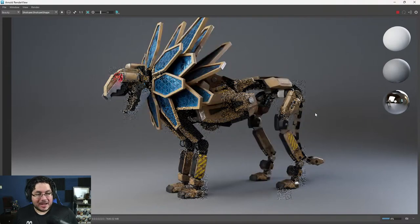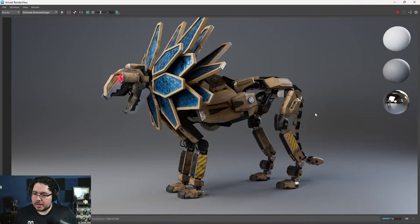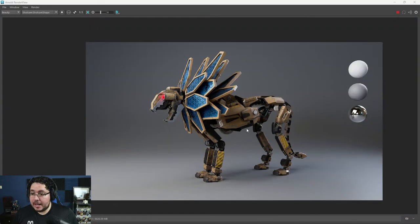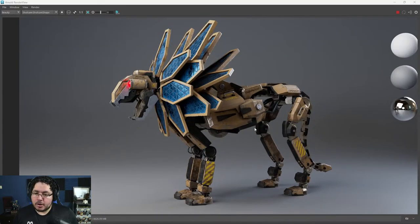I used Zoids and Transformers as reference. The concept was done by a good friend of mine, Ed Fox, who's been helping with concept pieces for a couple of courses. Every piece is properly modeled, UV'd, textured, and placed so everything could eventually move as a mechanical character. I want to do another course later where we rig and animate this guy so we can actually move him around. It's 20 hours of content — the full modeling process.